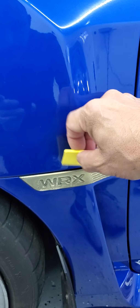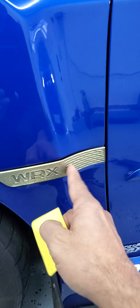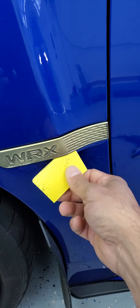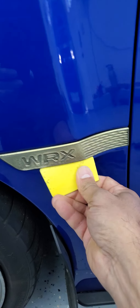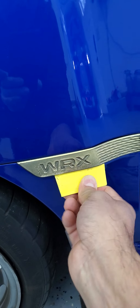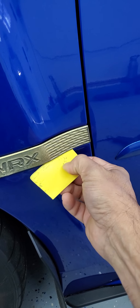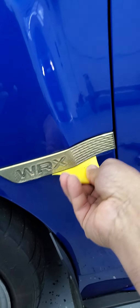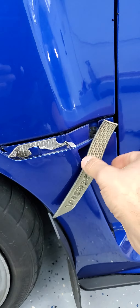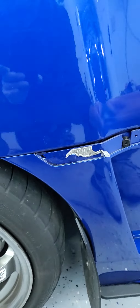I noticed on the other side that if you put the pry tool underneath the fender flare, you're not pulling the badge but moving the whole plastic piece in the back. You can see now that it's loose — this rubber tool is very flexible and soft and it's just going right in. There's no dust or sand underneath there and it's not scratching. Just going little by little and there it is — coming out really easy.